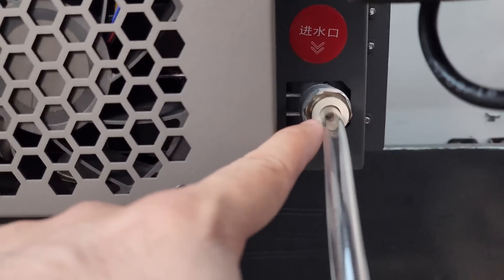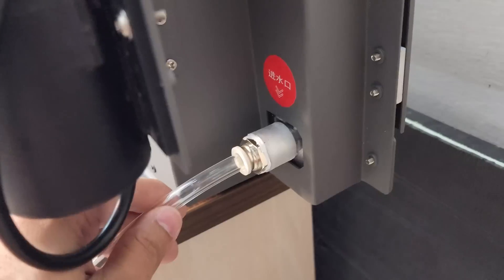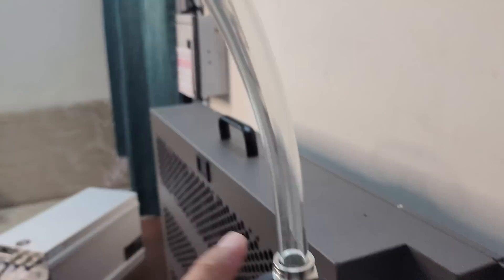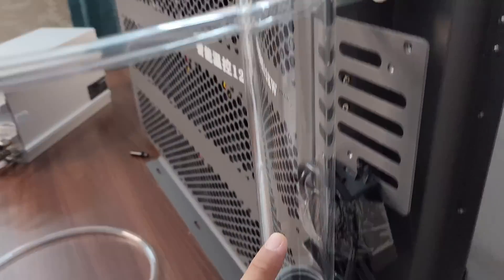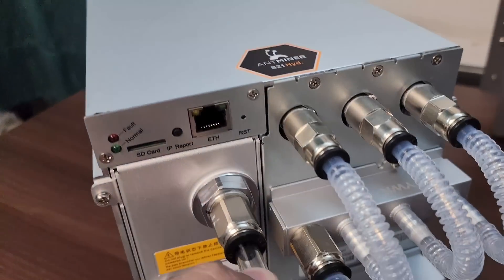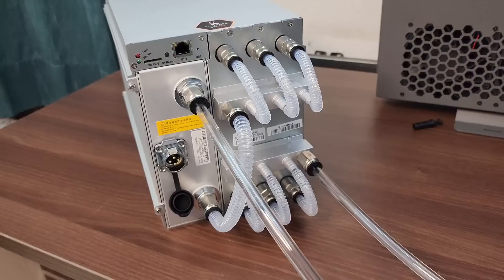Once the hot water goes in, it will come out from here and go into the tank. From the tank, the cool water will go via this pipe back into the machine.